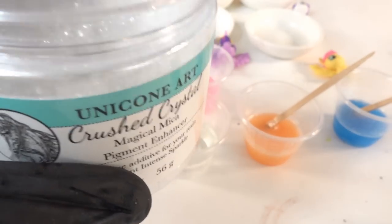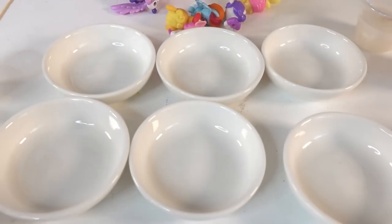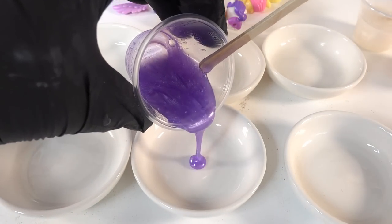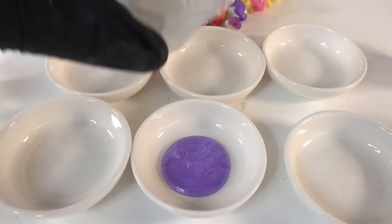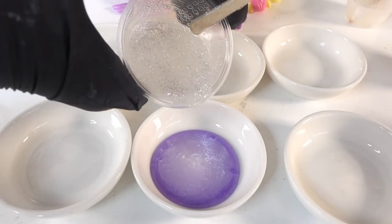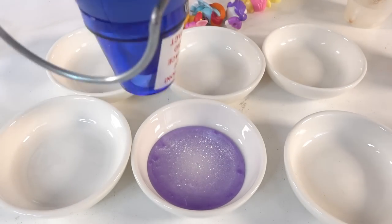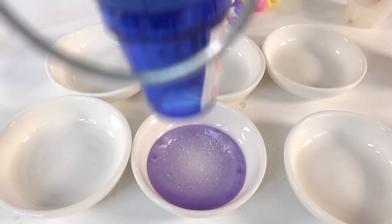In the leftover clear resin we're going to add some crushed crystals. Now we can pour — we're going to start with the colors first. We'll pour a big puddle of the color, then add a bit of the white, and then on top of that we're going to pour the clear with glitter. Then we're going to use our heat gun to spread it out, blend it, and also pop the bubbles.